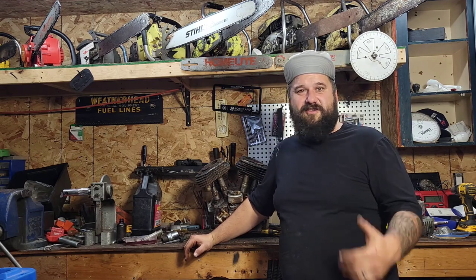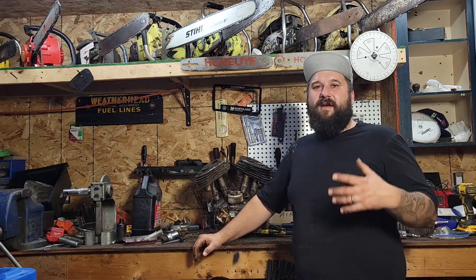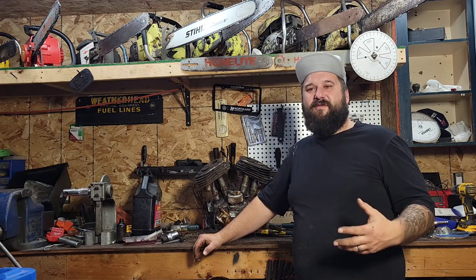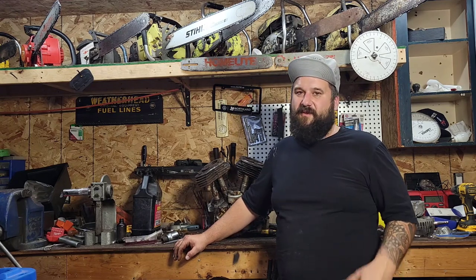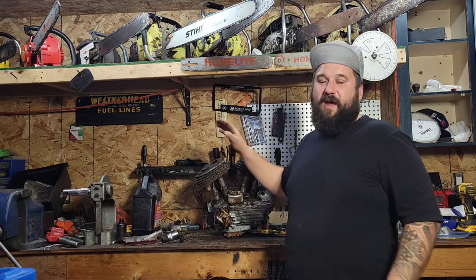Anyway, I want to jump back into the flathead 45 motor. It's so cool that a lot of you guys are enjoying this. I love working on motors in general. I got a lot of comments - 'Tin Man, you're working on a four stroke?' Friends, I've worked on more four strokes than two strokes. I've been pulling wrenches on cars my whole life. I started in high school at a little tire shop, changing tires and doing oil changes.